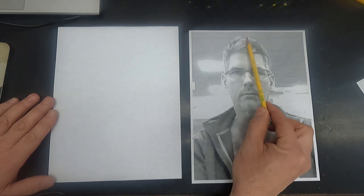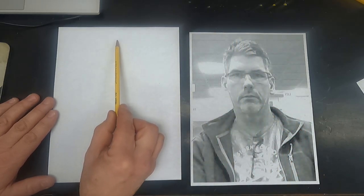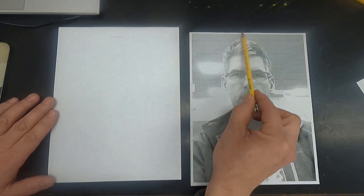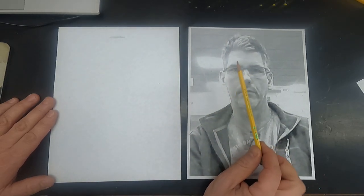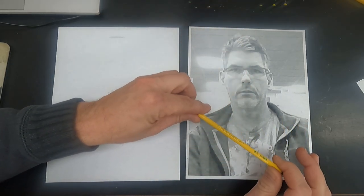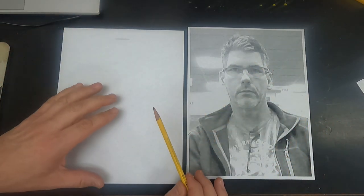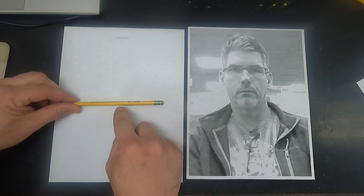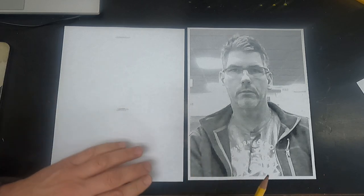We're going to take measurements just using our eyes and copy those shapes onto this blank paper. The first measurement is how high the head top is from the top of the paper — there's only a small space there. I'm going to copy that small space with just a little marking to show the top. Then for the bottom of the face — the chin — I'll see how far down it is. The middle of the paper is about here, but the chin goes a little further down, so I'll mark middle plus a small extra bit.